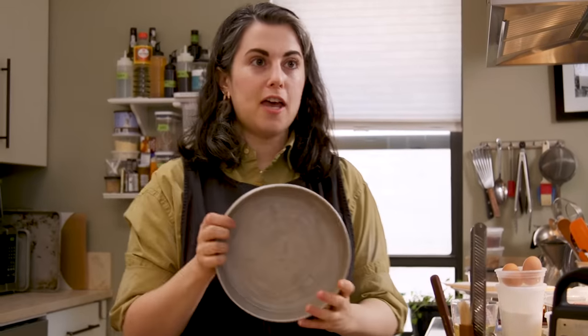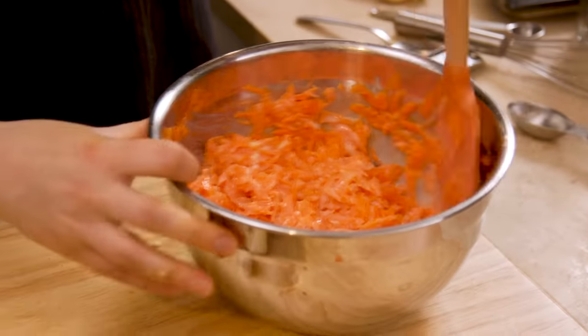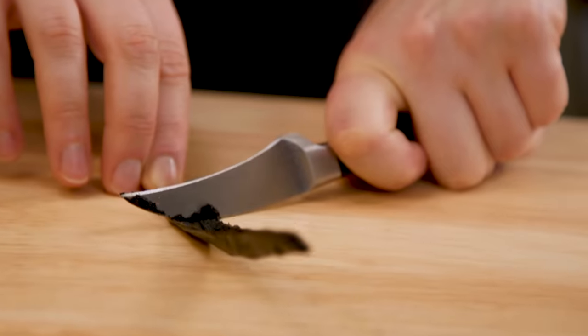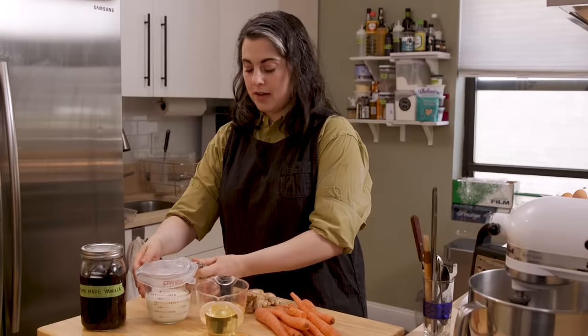Like a lot of layer cakes, this recipe calls for a stand mixer. You could make the cake with a hand mixer, although I think you won't get something as light in texture. Three eight-inch cake pans. Other than that, it's using stuff that you probably have in your kitchen. You need a box grater for the carrots, a bunch of bowls, a spatula. Of course there's carrots, there's vanilla, the oil instead of butter — all the kind of usual hallmarks of a carrot cake.